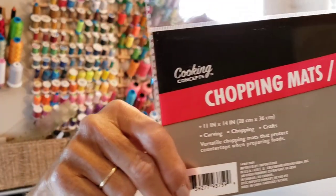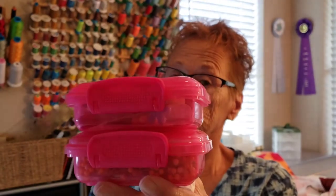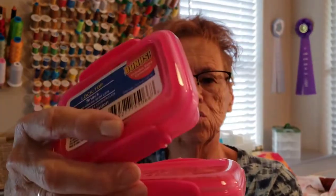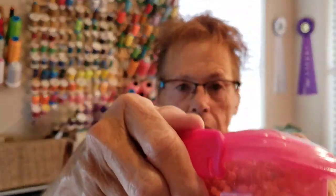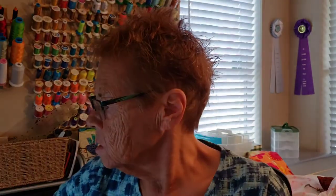Speaking of Dollar Tree, a couple of other things I always buy there: one is their chopping mat — it's thin plastic but I use it for appliqué templates. Two in a pack for a dollar, and my second pack has lasted two or three years. I also got these small containers — three to a package — and they're great for traveling. I have one full of pins and one with needle threaders and needles.